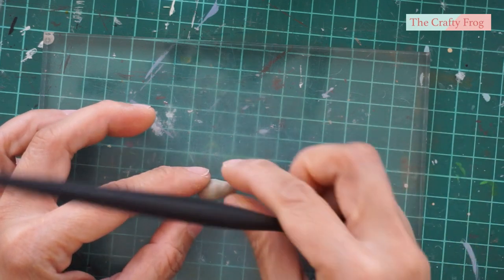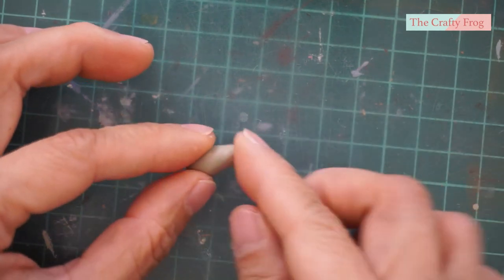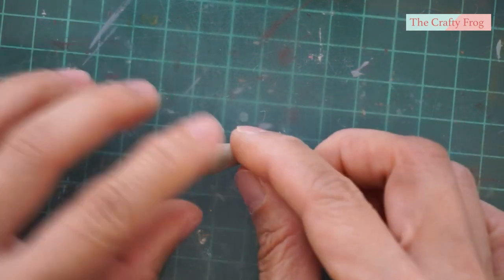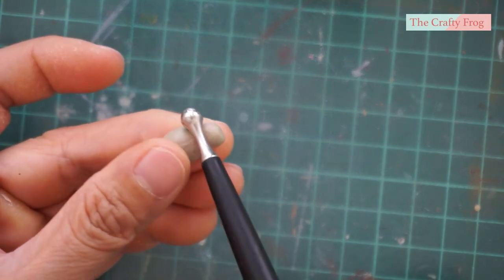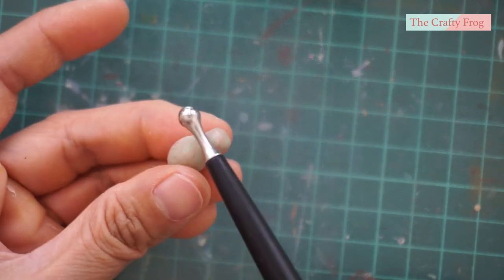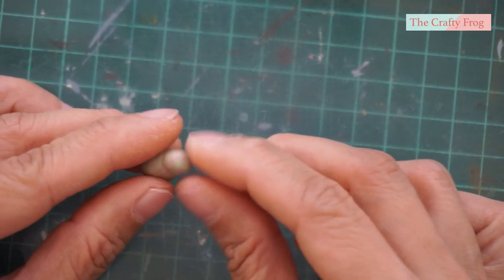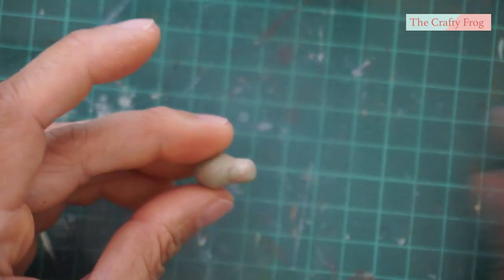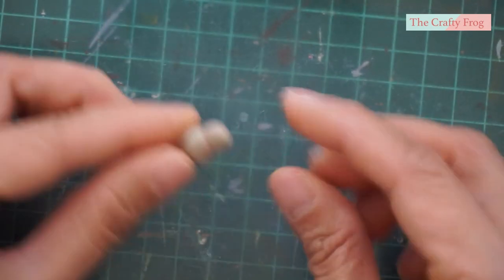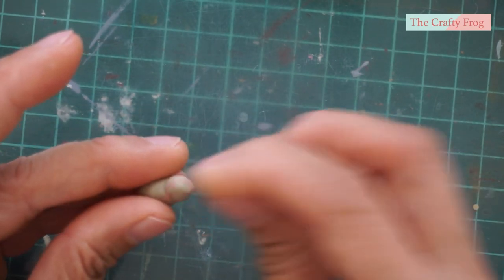We don't want a guinea pig with a long neck. Use your fingers to round the head part. I also use the metal neck of my ball tool to create a dent on the clay — this will indicate the head. Then pinch the front of the head to make the shape of the nose.